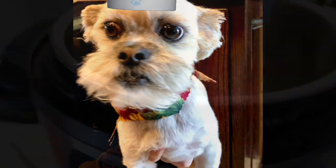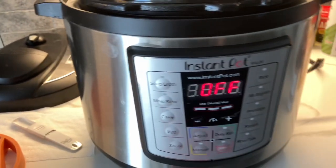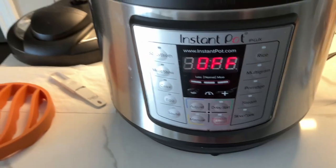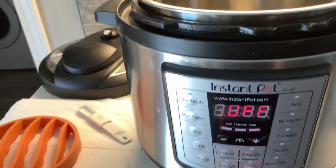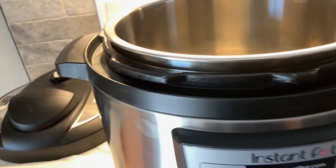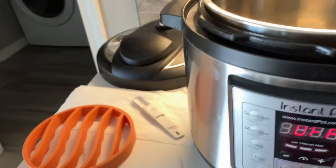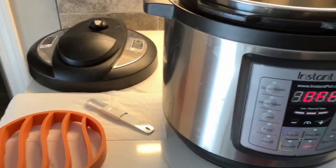Chef Yoda the Dog out. So we're doing chicken thighs in the Instapot. The recipe I'm going to link below is great because it tells you every single kind and how long to cook it for — bone-in skinless, bone-in with skin on, thawed, frozen, and all the other varieties.